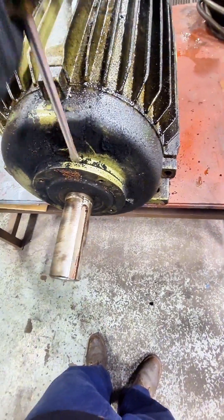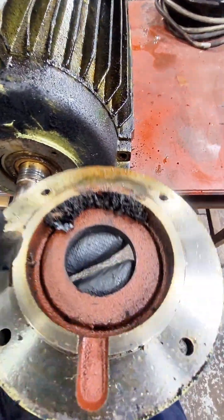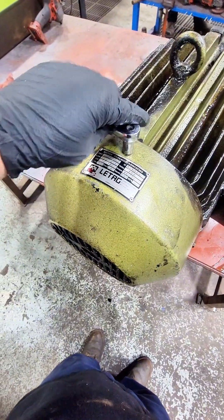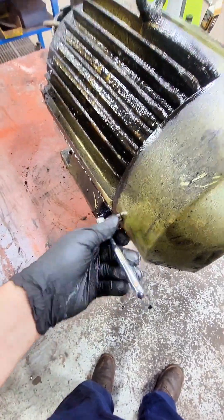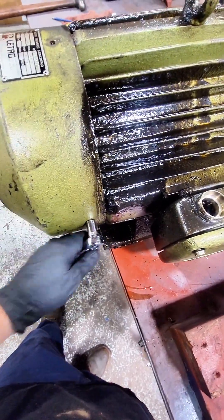Towards the end of this video, I will energize this and we will run it at both speeds — the 3600 and 1800. As we're pulling all these pieces apart, we want to inspect each one. We want to note any damage, anything that needs to be repaired to make sure this thing is back to its optimal performance. You can see that there's a lot of grease that must be leaking on top of this electric motor.